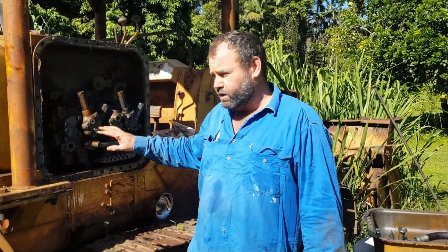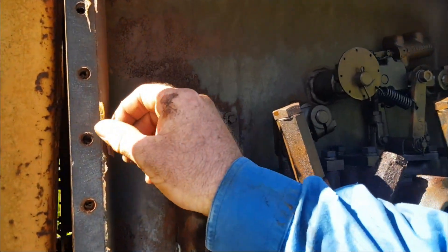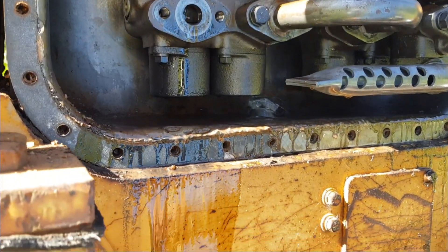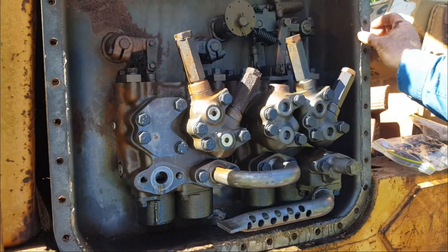Now we've just got to clean it all up. We've got a little bit of surface rust inside — we're going to buff it off with the wire brush. I'm going to clean all this gunk out of the bottom, have it all nice and clean so the components will last as long as we can get them to last.